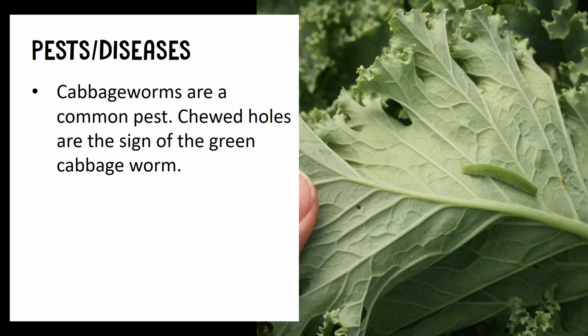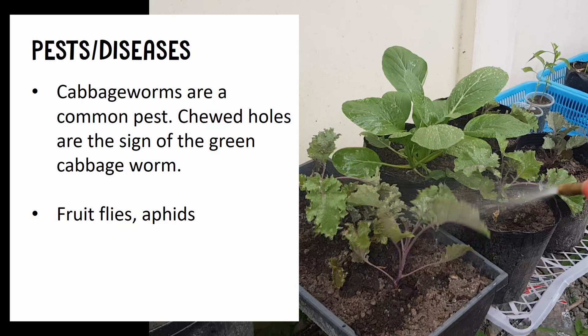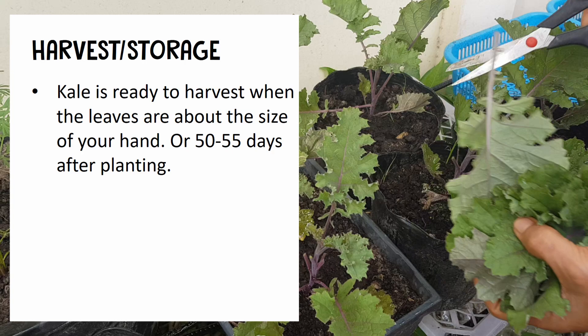You may find cabbage worms chewing holes in the leaves, while fruit flies and aphids can also appear. You can easily get rid of those pests with organic pesticide.